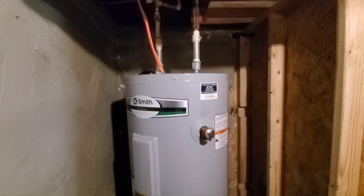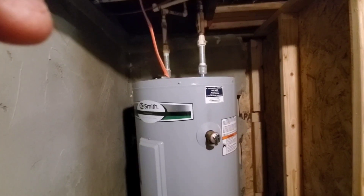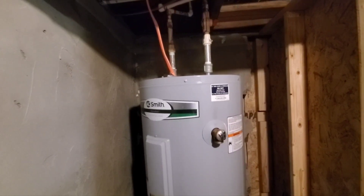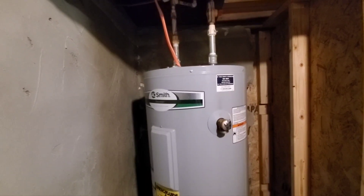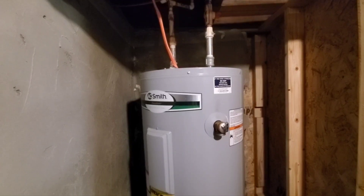Hey everyone, I'm going to make a quick how-to video — I hope. I don't know for sure how quick it is. I'm not going to leave it running because you don't need to see the struggling of a middle-aged lady trying to get a valve loose. But what I am going to do is tell you everything I'm going to do to it, and then I'm going to come back and video after I get it done.